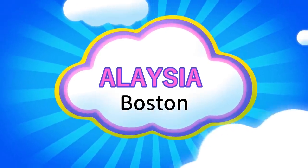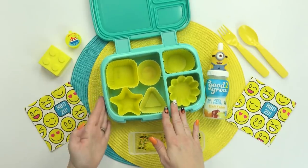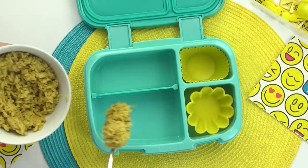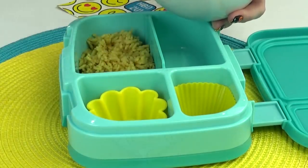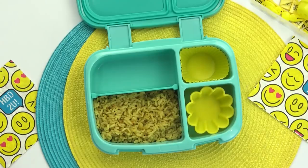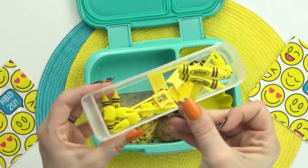Next up, I'm going to be making a lunch idea sent in by Alaysia. Alaysia is 19 years old, she's from Boston, and for her lunch today she requested all yellow food. My first step for Alaysia's lunch is the main course — she requested yellow rice with meatballs. I'm taking some help from the store and heating up some Uncle Ben's ready rice. This only takes about 90 seconds in the microwave, it's super quick and convenient, and it smells really good — it kind of reminds me of stuffing around Thanksgiving. So I'm gonna fill up this section of the lunch box with yellow rice, and then I'm also adding just a couple of turkey meatballs. These are just the frozen kind from the store — we really like the turkey ones, they're so quick and easy. But since they're not actually that yellow, I'll dress them up with a few yellow picks.